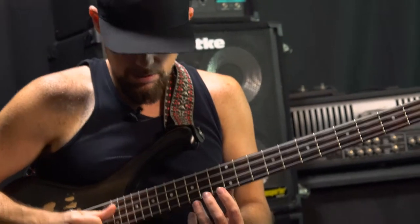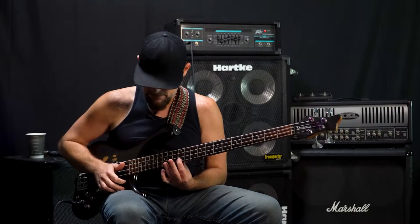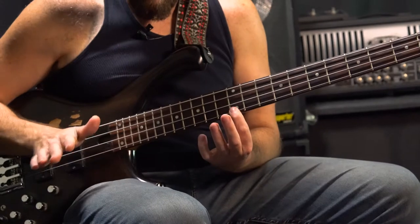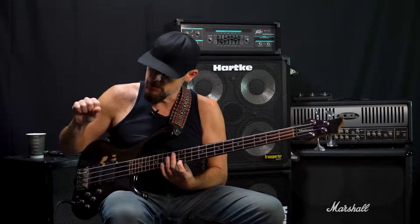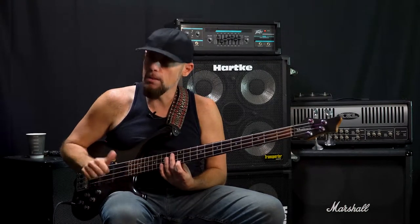So I'm going to hammer on on the G. Then you go — so it's flick, flick, hammer on, then thumb down and thumb up.